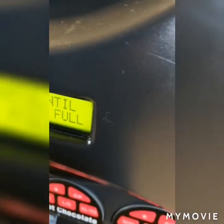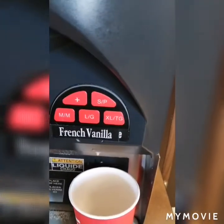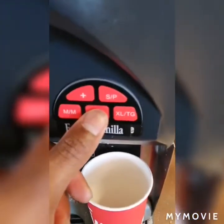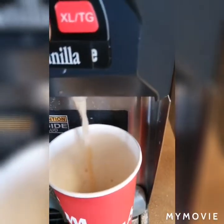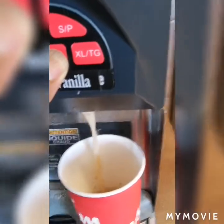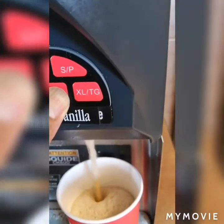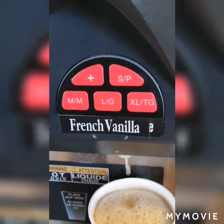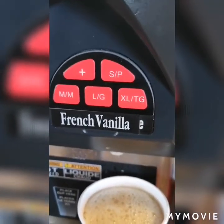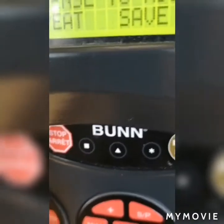Now for the large — I'll calibrate that now. I put a large cup and hold the large button down, dispensing until the cup is three-quarters full. I release the large button and then save it. If it's not at the amount I want, I can do a repeat. It says save and it says repeat, so if I want to repeat I can do that.